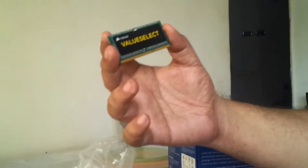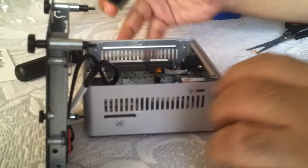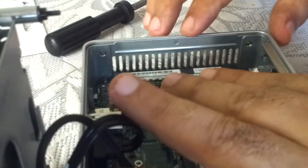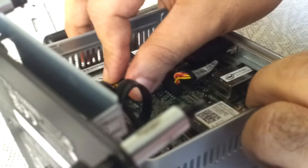This is the 4GB DDR3L low voltage 1.35V RAM from Corsair, and it will go in this slot. There is a notch here — you need to match it with the notch on the slot. Easy does it. I've put it in the right place; then you push it in and press it down at the same time. Just be a little careful — and it snaps into place very easily.